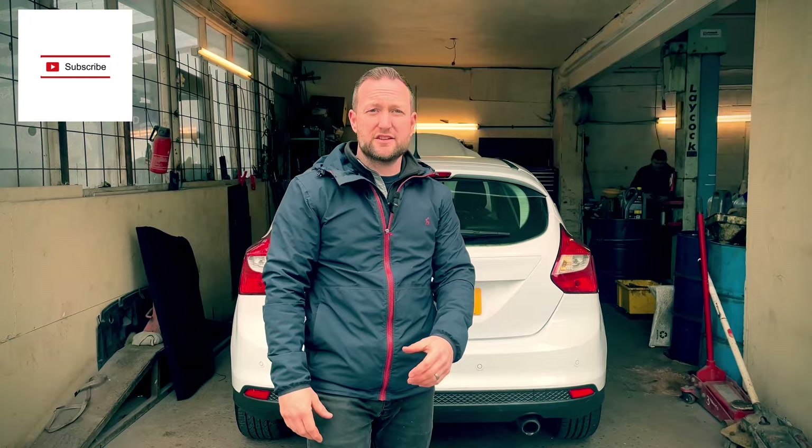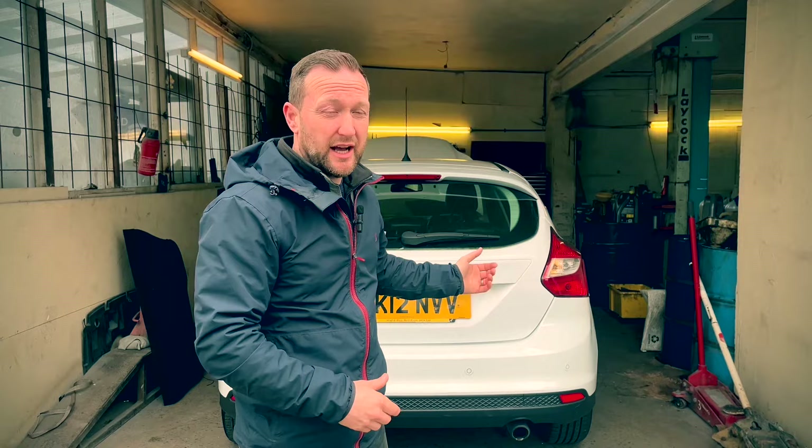Hi guys, welcome back to the channel. Today we have a Ford Focus 2012 and it has the dreaded water leak in the boot. This is a common problem on Focus Mark 3, I believe 2011 to 2015. Today I'm going to show you where it comes in, how it comes in, and how to put it right.